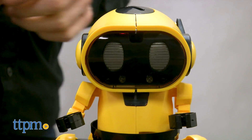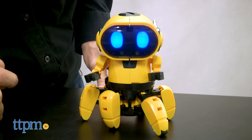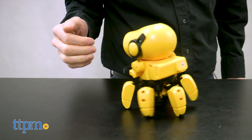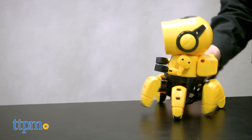Kiko works in two pre-programmed modes: follow me and explore. With the follow me mode, place your hand in front of Kiko's eyes and move it around — Kiko will follow you like a puppy dog. The explore mode sets Kiko off on his own; he will avoid obstacles and move through mazes.